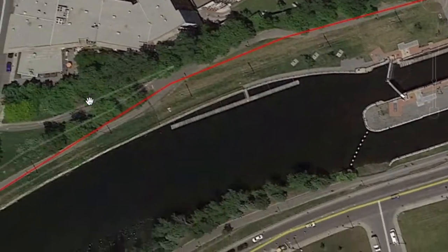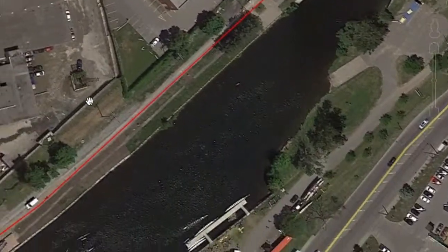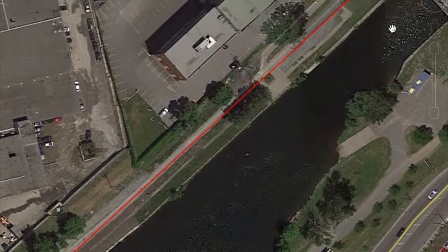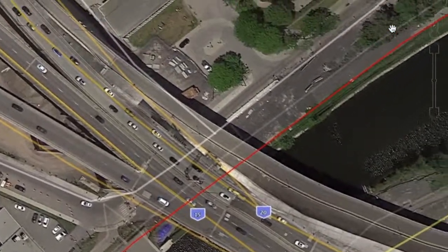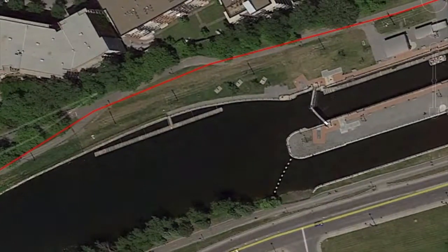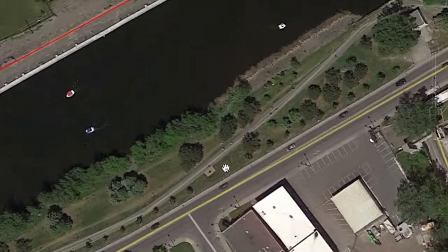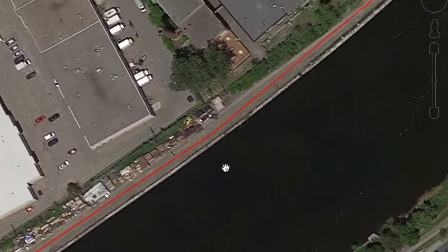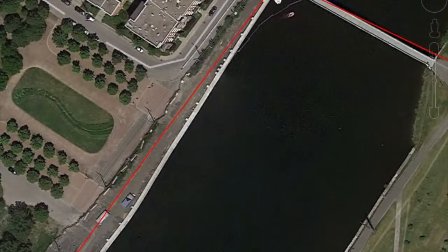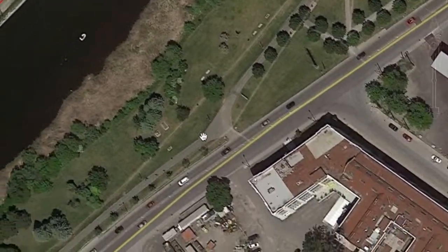Just keep going along the bike path. Right now there's a bit of construction here, so you might have to run on this side of the path. You can cross over the bike path right here, or you can cross back — you can run on either side of the bike path. If you stayed on this side, just follow the bike path.